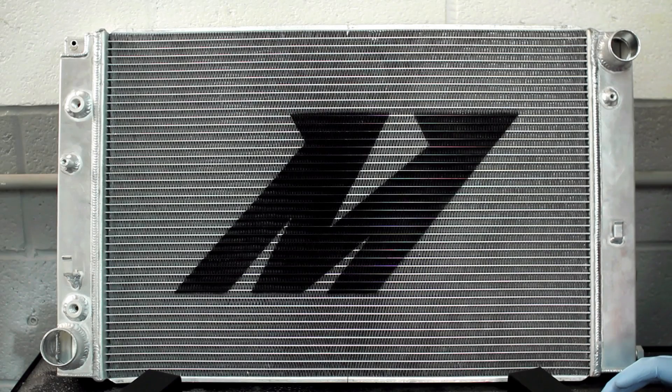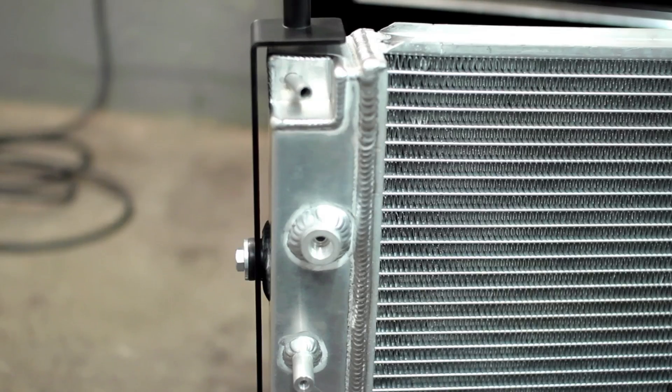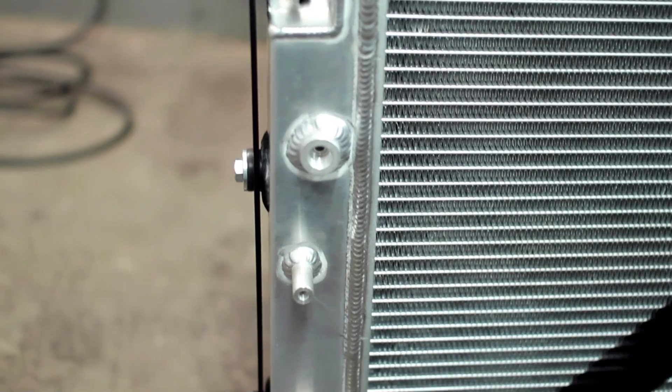As many of you may know, Mustangs have a lot of chassis flex. When you put a performance radiator into a Mustang, a lot of times they tend to break. What we at Mishimoto have done is we developed an isolated radiator system that puts the radiator in between two metal brackets with some rubber bushings isolating the rad from any of that chassis flex.